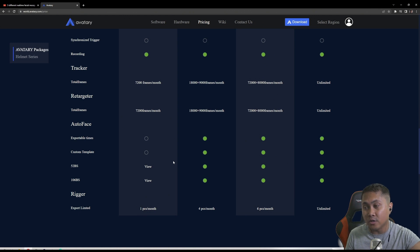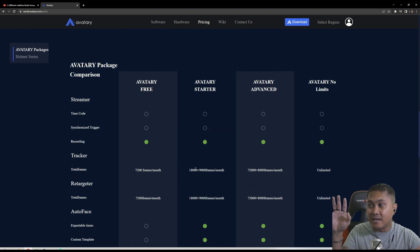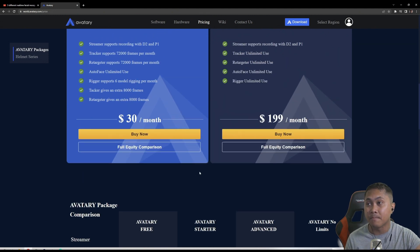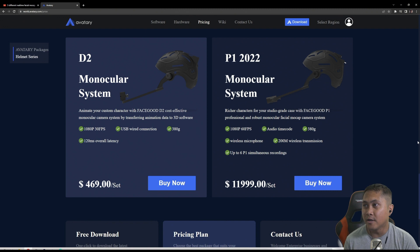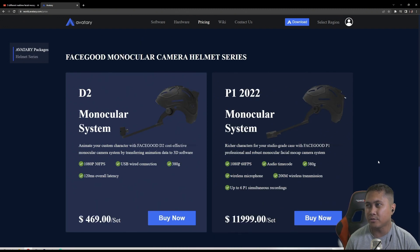One of the feedback I gave Jello last year was fix the website, and this looks incredible. So here is the FaceGood Avatar software. Let's take a look at the series, the helmet right here — all on one page. Here is the hardware we talked about: D2 monocular system. I'm hoping one day we can get a 60 frames per second D2 helmet. The P1 2022 model is $12,000, 1080p, 60 frames per second, wireless microphone, 200 meters wireless transmission, 380 grams, up to six P1 simultaneous recording. All right, so that is the FaceGood system.